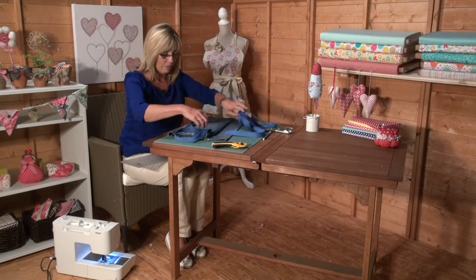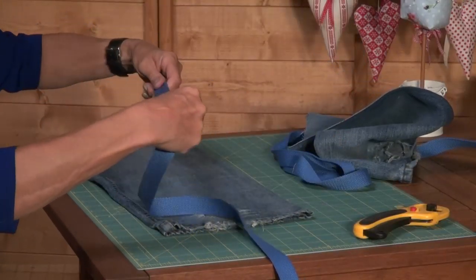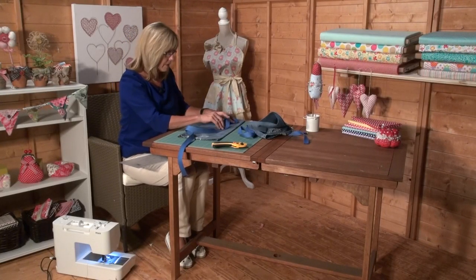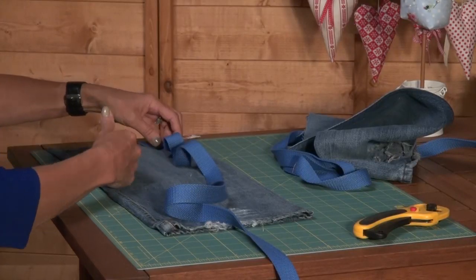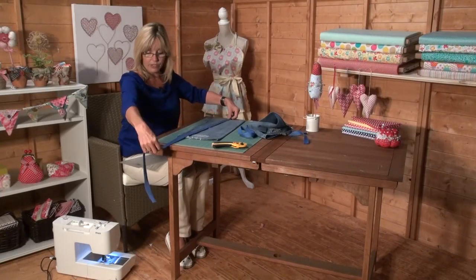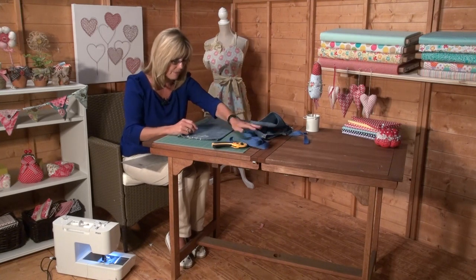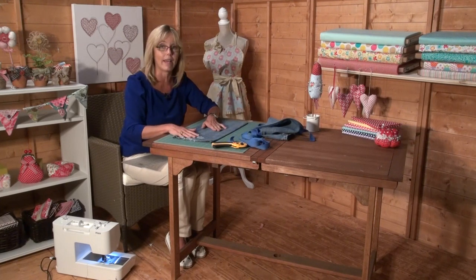I've got a second piece here which I'm going to use to make little loops across the top of my apron so I can put tools in and hang them off if I want to. So I can use the pockets, the loops, or both. That measures around just over a yard in length. First thing we need to do is make sure the back of our apron is cut square.